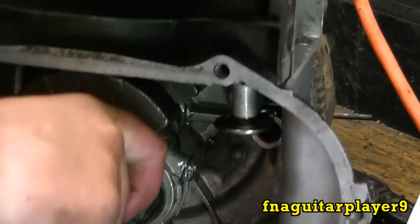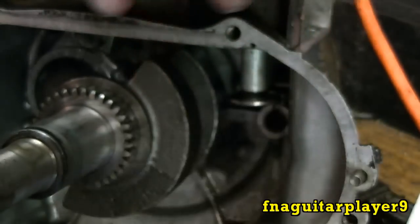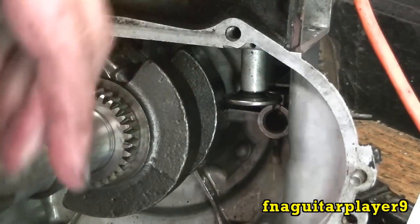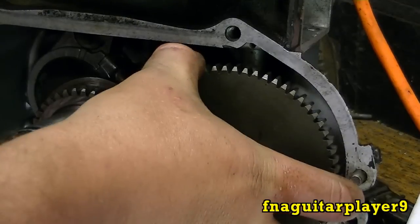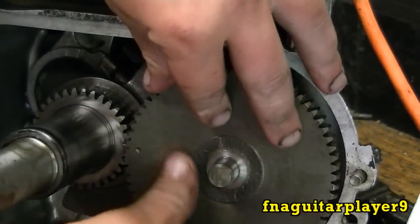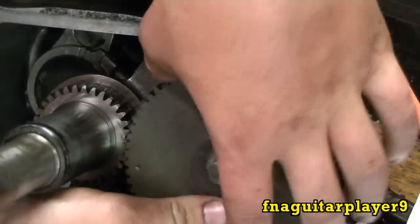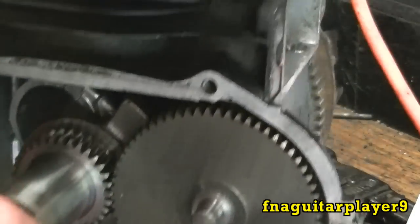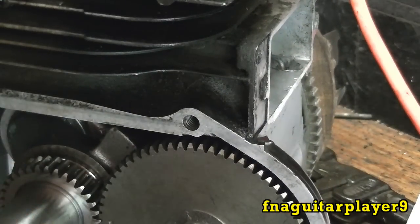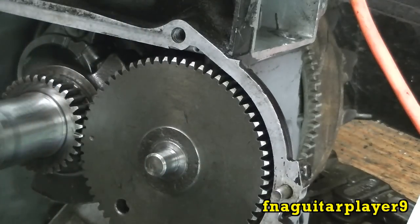You want to get your timing marks lined up. The timing mark on the camshaft is this little dent right here, and there's a little slot cut in the other one. Line those up — right there, it's in time. Go ahead and clean up your oil slinger and spray it off.